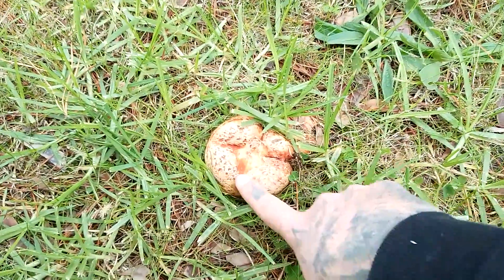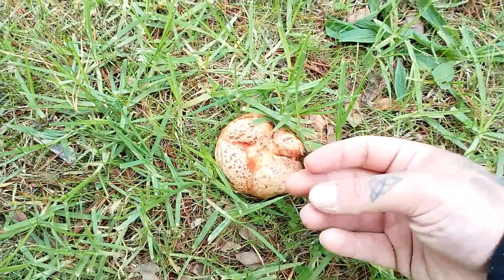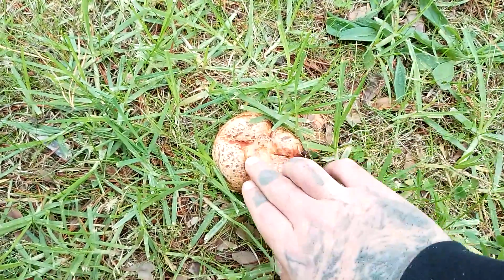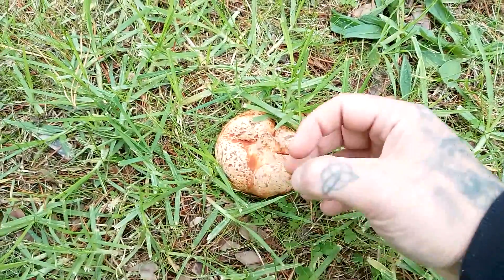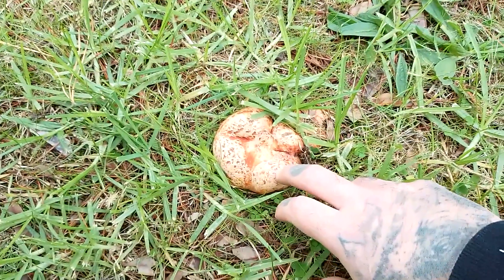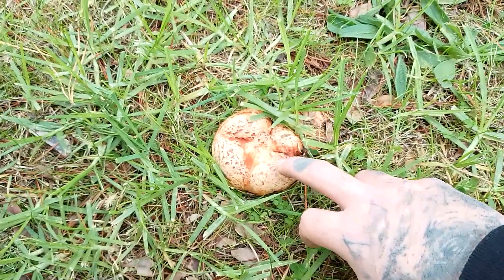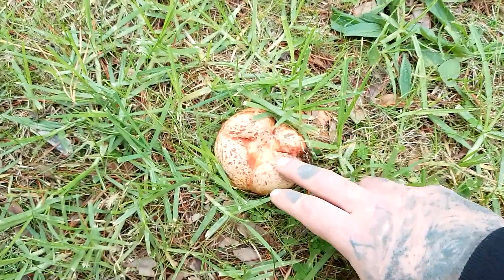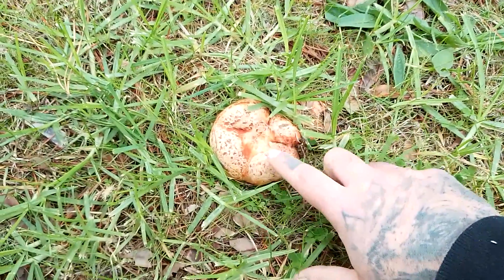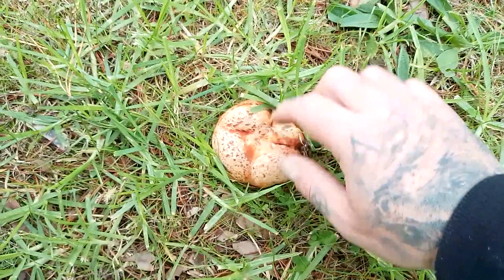So let's go through the identifying features. The top of it is very warty. When these get really old they will actually fan out and become conical in shape. The top is very warty, very orange, and it grows around pines — it's often referred to as a pine mushroom. Wherever there are pine trees you'll often find these, along with another edible mushroom called Suillus bovinus, which I'll show you another time. They can also grow around Amanita muscaria — the red and white speckled toadstool — so just be careful.